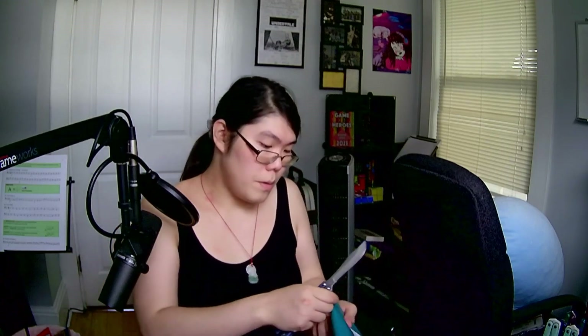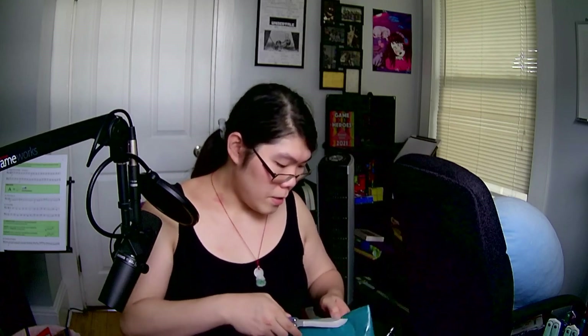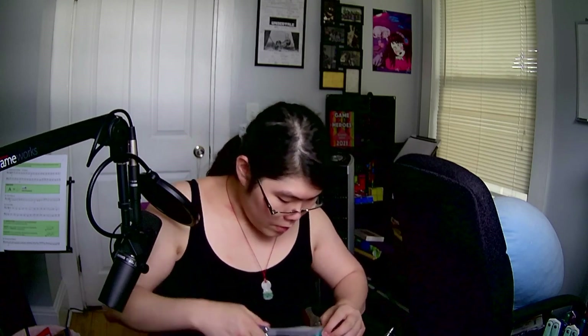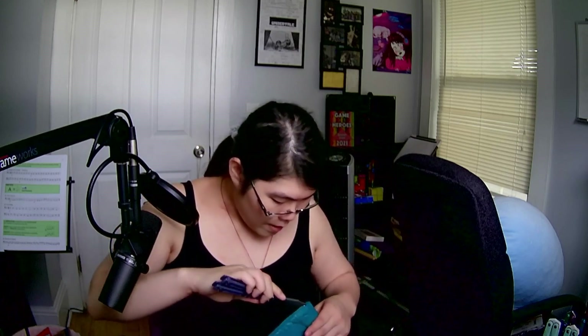We got a regular old USPS priority box. Let's start with the envelope. You'd think I would get better at opening packages with how many packages I open weekly, but no — I'm just fucking abysmal at this process. You'd think I would also be able to open packages with how many knives I have.